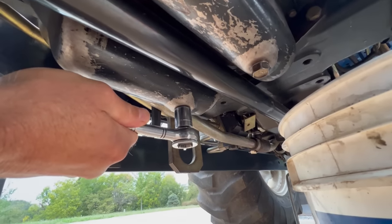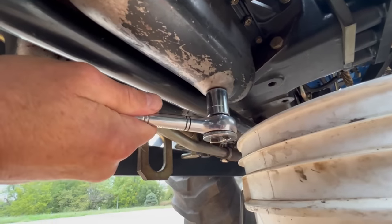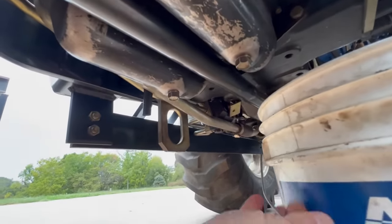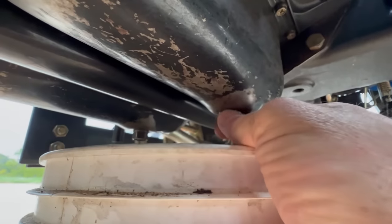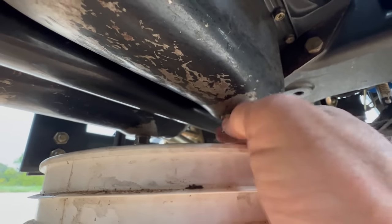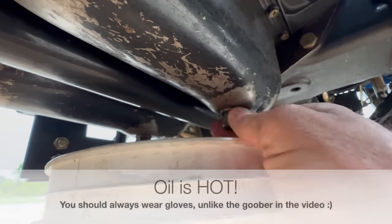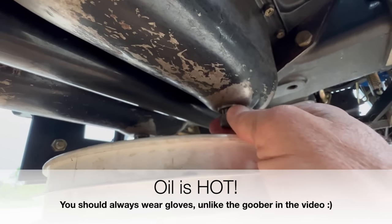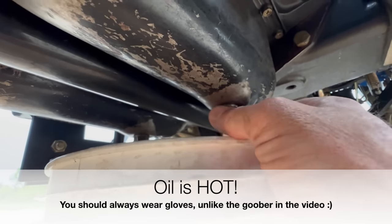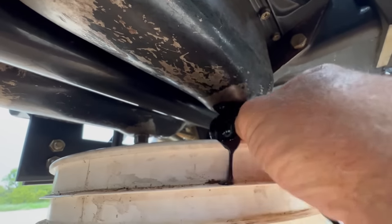Now that my oil is warmed up I can take the drain plugs out. Here's a little tip if you're a novice tractor owner: a lot of tractors have a drain plug on both sides of the oil pan. The reason is the front wheel assist drive shaft runs right through the oil pan, and the oil pan extends below the shaft, so you've got oil on both sides. You want to take both of them out and make sure that the gasket goes back with them when you put them back on.